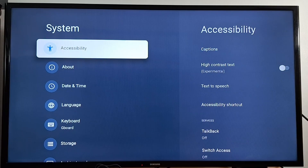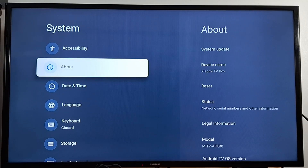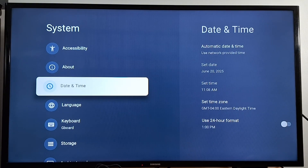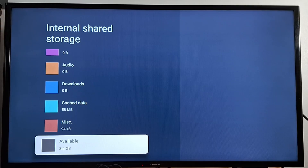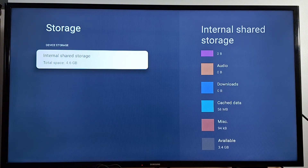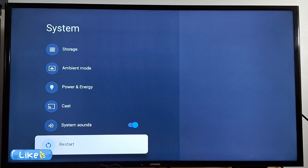Back in Settings, under System you have Accessibility and About. In Accessibility you have many options, including the ability to disable TalkBack, the vocal assistant. Under About you'll find device details. Under Date and Time — if you're having Wi-Fi issues, adjusting the date, time, and time zone can help. You also have Language, Keyboard, and Storage — make sure to remove unnecessary applications to improve performance.